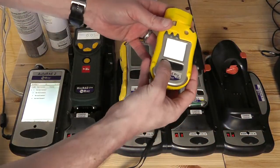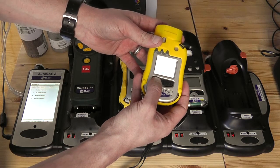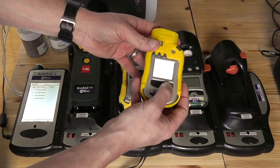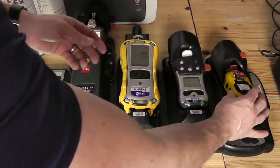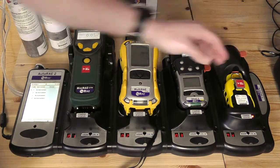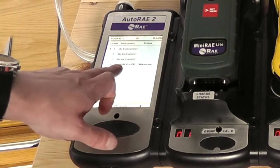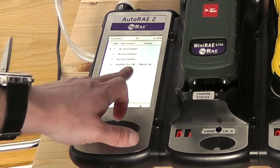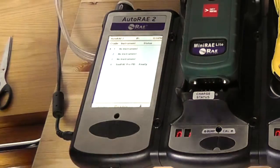Starting with the ToxRay Pro, if we put that into communications mode, we scroll across until we see 'enter communications and stop measurement', which we now need to do. Communications mode is now ready. We apply that to the dock and then fit it into position, and the unit will now be recognised. We can see in the main base station that this has now been recognised as a ToxRay Pro PID, and is ready to perform either a bump test or a calibration.